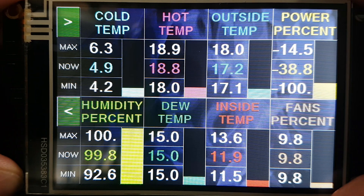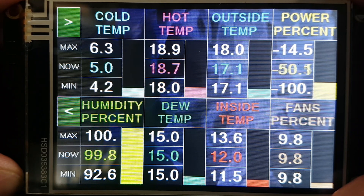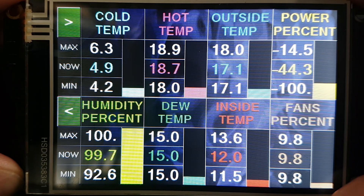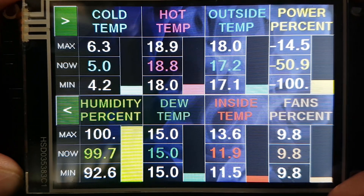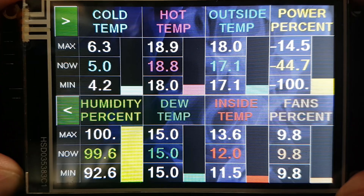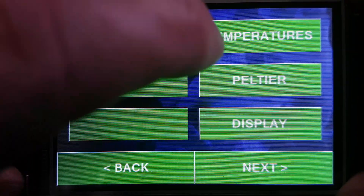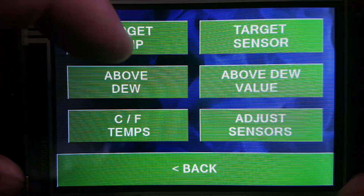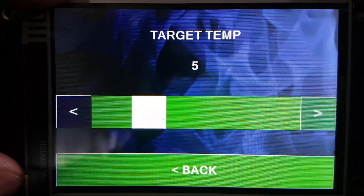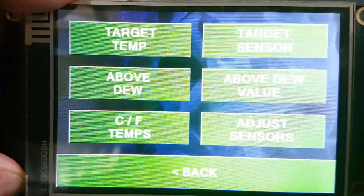On page two we've got hot side, cold side, outside temperature, percentage power — the same four as the previous screen — plus humidity, dew point, and an inside temperature from the sensor I don't currently have plugged in. We also have fan percentage because this has a fully integrated fan controller. You can enable and disable the TEC temperature-control pretty straightforwardly. You set your target temperature — what temperature do you want it to be at.